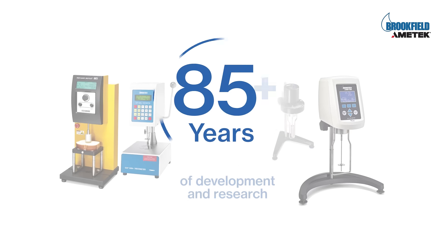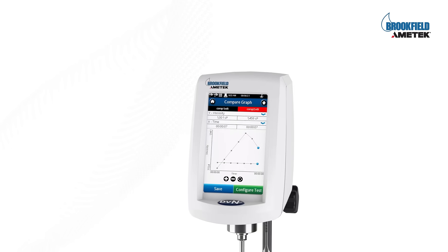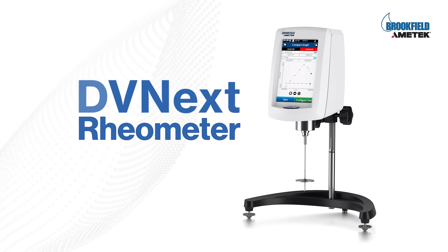Our eight decades of experience would mirror in every feature that is perfected to a tee. Choose quality — choose DV Next rheometer.